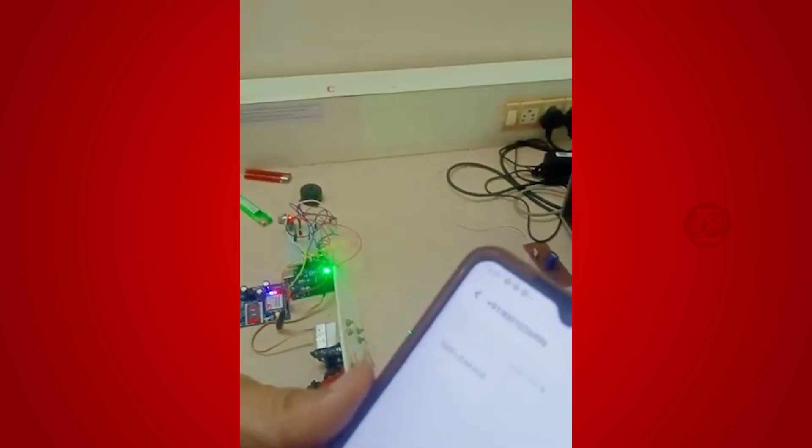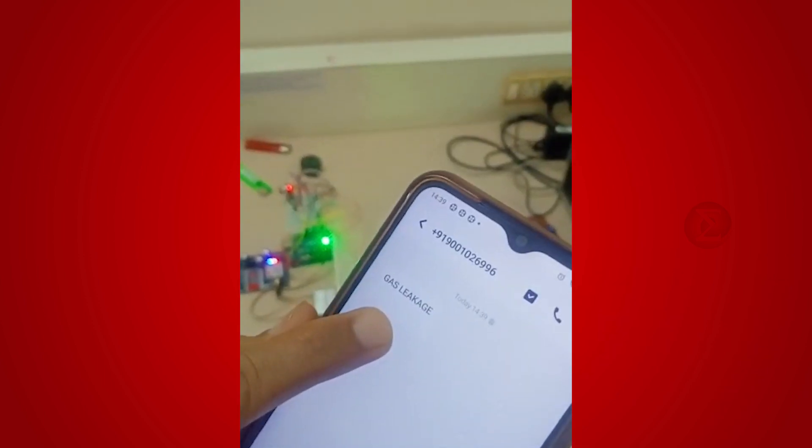In a few seconds, you will also receive a message on your mobile phone saying: gas leakage.